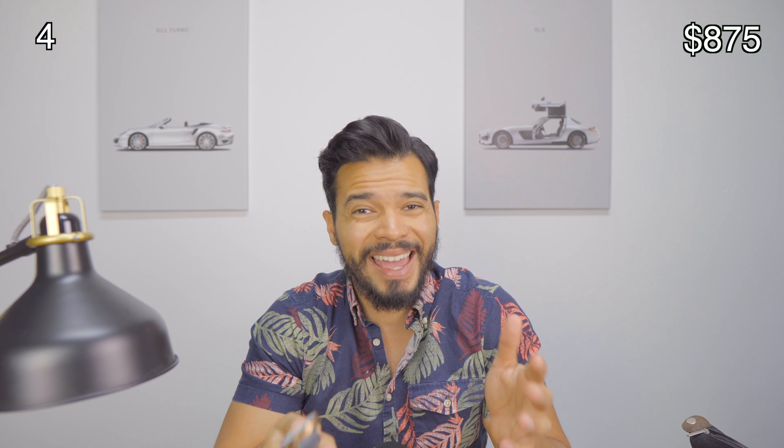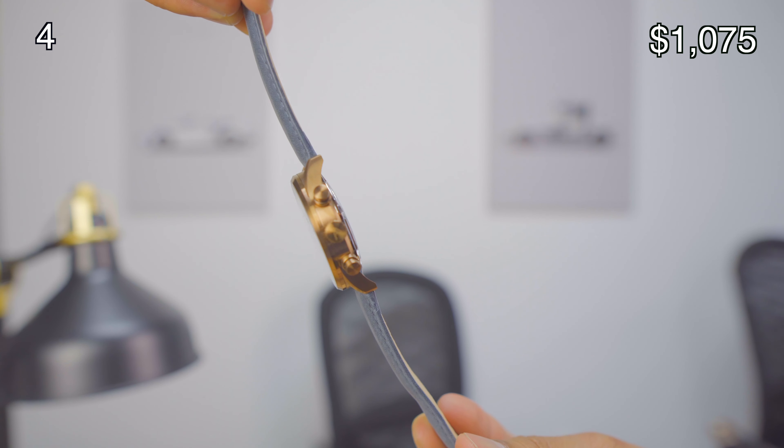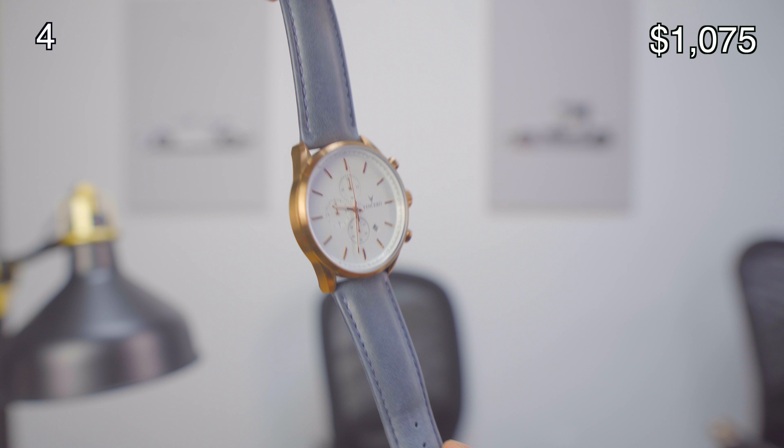The next watch is a Vincero watch. I love their watches because they look more expensive than they actually are. A lot of people always ask where I got it and how much it was, and when I tell them they're only around $200 they get very surprised. They look very clean and feel good.